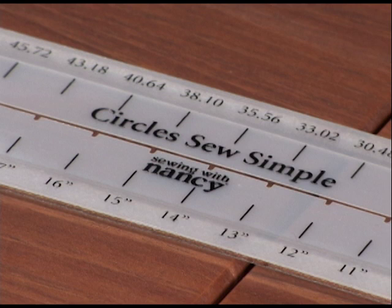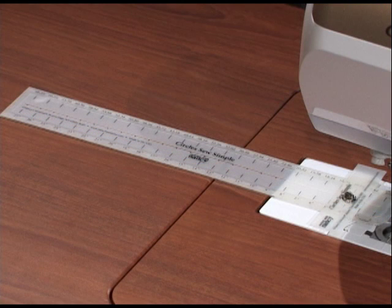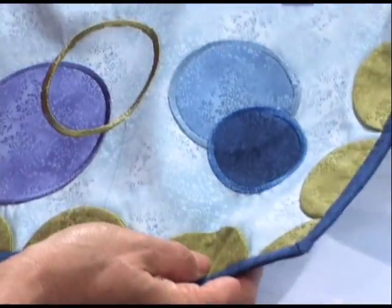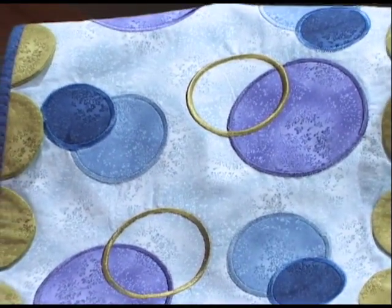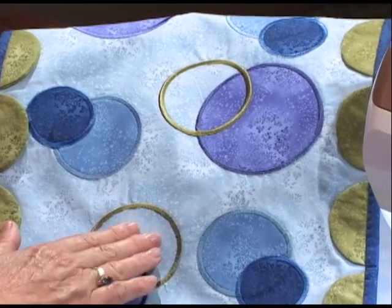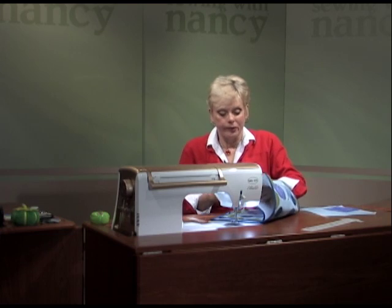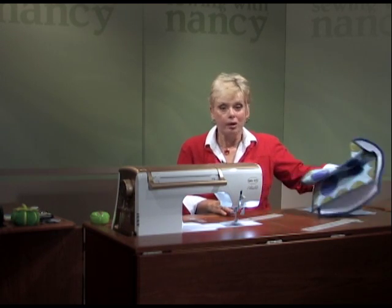Stitching perfectly symmetrical circles is sew simple with the Circles Sew Simple tool. Create straight stitched, zigzagged, or appliqué circles in 26 sizes. Here's how the Circles Sew Simple tool works. Let's first take a look at an inspiration: a table runner made with perfectly stitched circles or appliqué circles every time. You can work with home decorating, accessories, or handbags to create great looking circle projects.